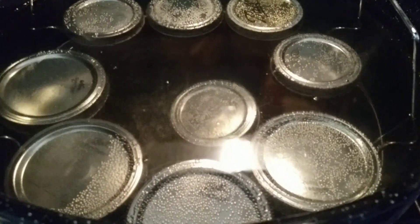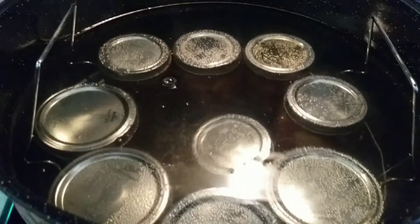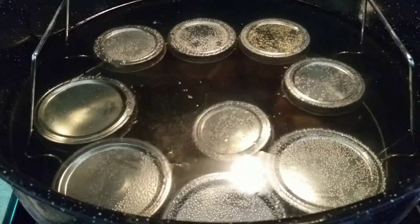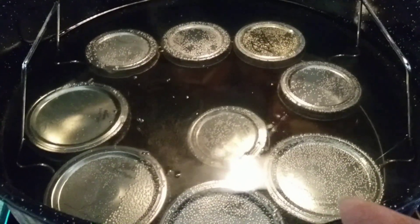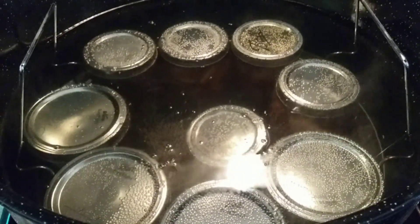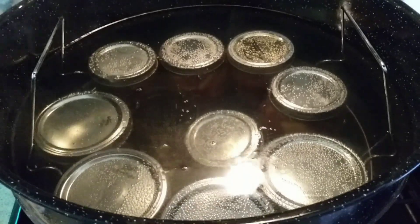We've got the canner loaded — I did pints, three-quarter pints, and one little jelly jar down in there. Once this comes to a boil, that's when I'm going to start my timer. For pints, you only need to process for 15 minutes. Because of our elevation, I am going to process between 20 and 25 minutes. But that is it — I'll show you when they're done.